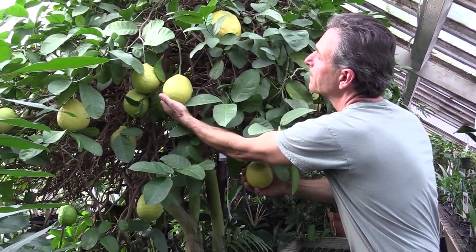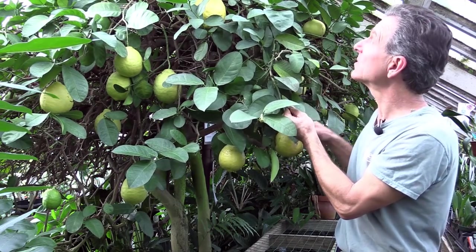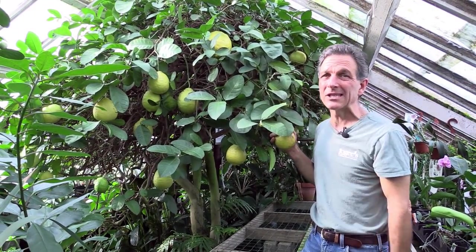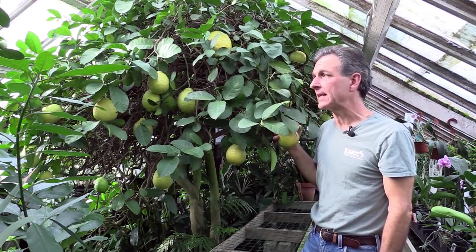The culture of this is like most citrus, where we grow them under as much direct sunlight as possible. This is in a greenhouse where we have light coming in on all sides. In a home situation, you'd want a south window — east to west at minimum. To get fruiting on citrus, they really need that higher light level.